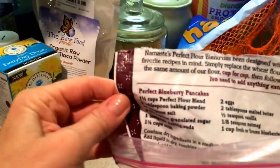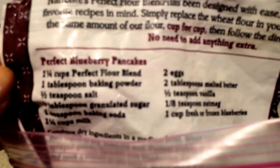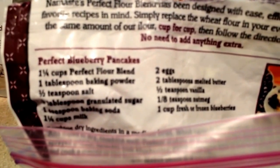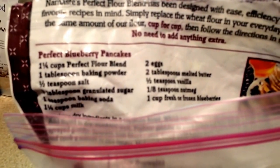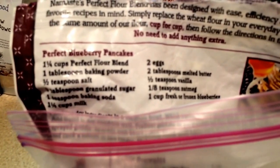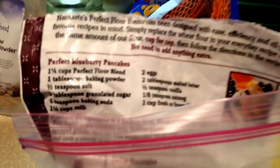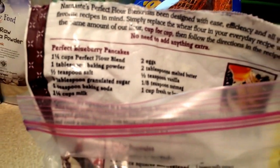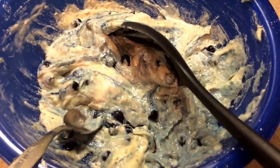This is the recipe on the back that I'm trying to make right now — perfect blueberry pancakes. I only had one egg, so I made a substitute by mixing one tablespoon of ground flaxseed and three tablespoons of water. I also don't have any milk and I'm trying to be dairy-free, so I used coconut milk from the fridge. Here is my mix and I put frozen blueberries in there as well.